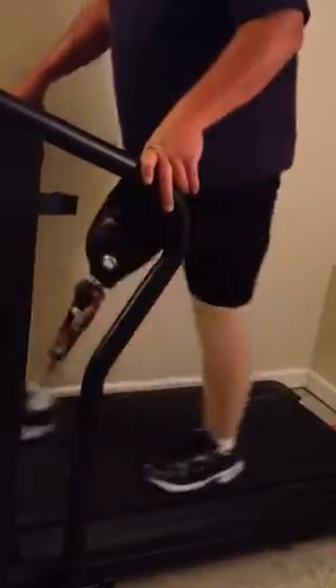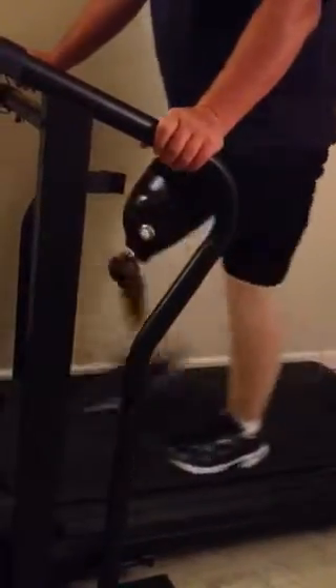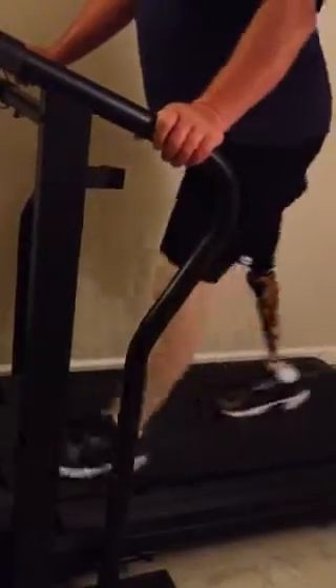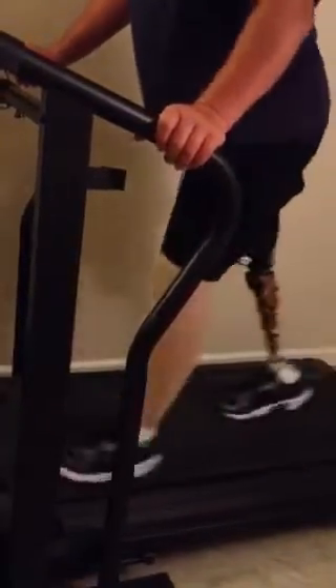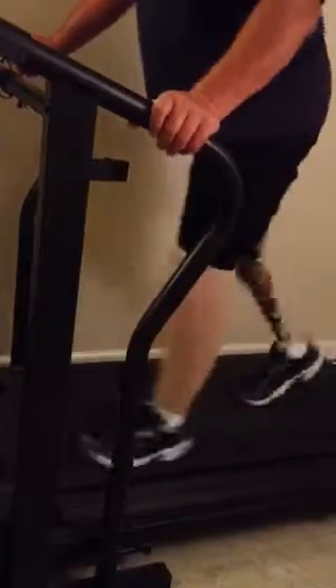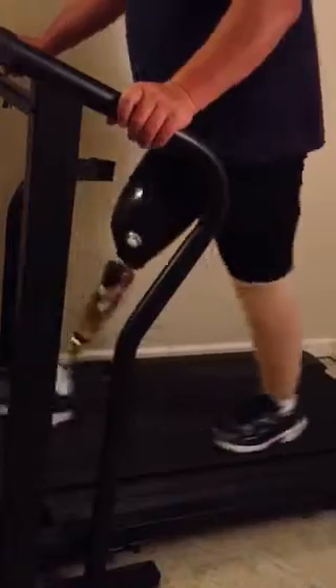I'm going to go ahead and move it up and get my hands down. Here we go.